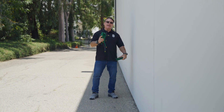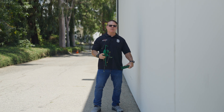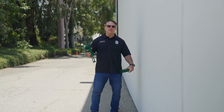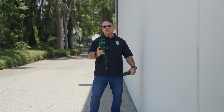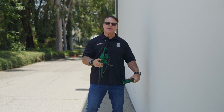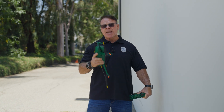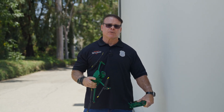The DJI Mavic 3 Enterprise series is one of the most popular drones in the world, used all over the country. But one of the biggest problems is that many public safety and commercial agencies — including Florida and other government agencies — are banned from using Chinese-built drones. The Anzu Raptor is a solution to that problem.